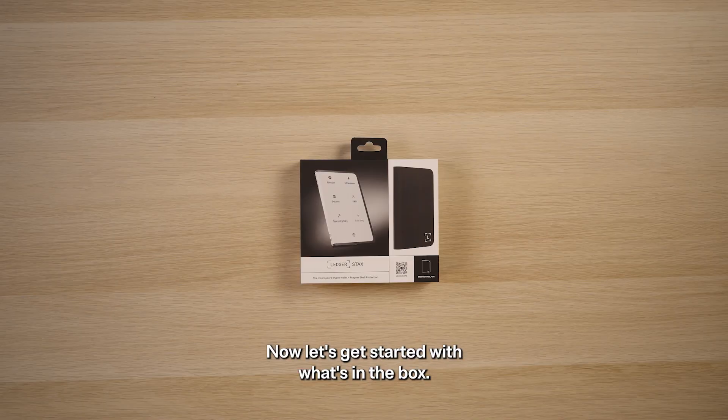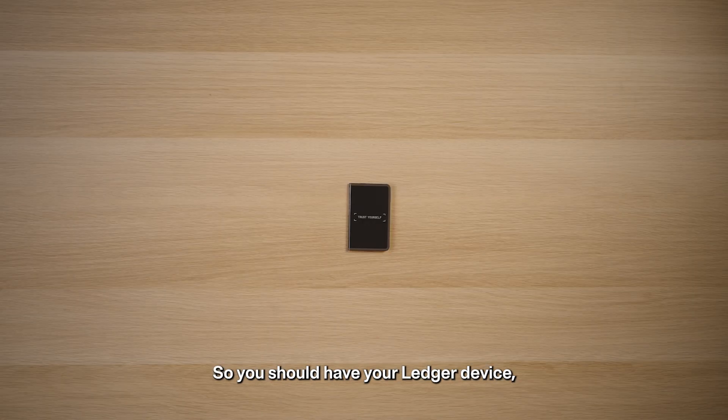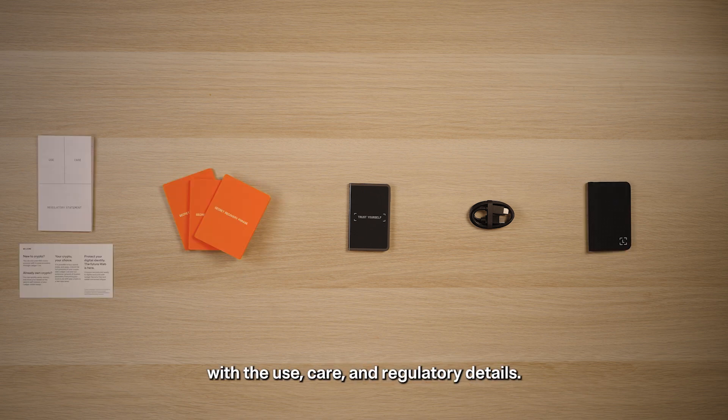Now let's get started with what's in the box. This is the fun part but it's also the first step in checking that your Ledger device is genuine. You should have your Ledger device, a USB-C cable, three blank recovery sheets, a quick start guide, and a leaflet with the use, care, and legal details. With your Ledger device unboxed, let's continue.